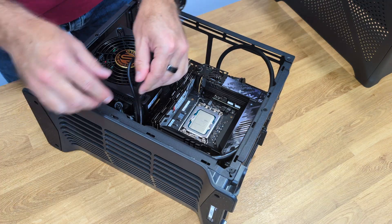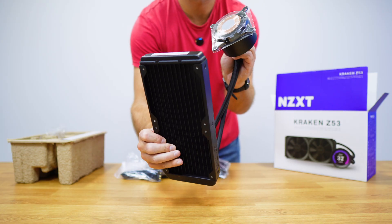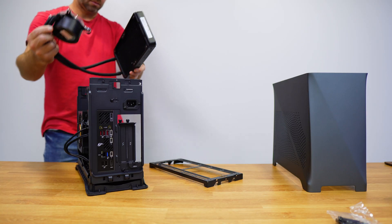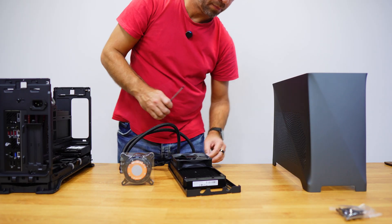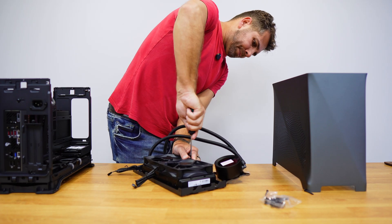Now it's time to install the CPU cooler. I did opt for a water cooler with a radiator, but there are air coolers which are simpler and just as effective. For this water cooler, just attach the fans to the radiator, mount the block onto the CPU, screw everything into place, and that is it.